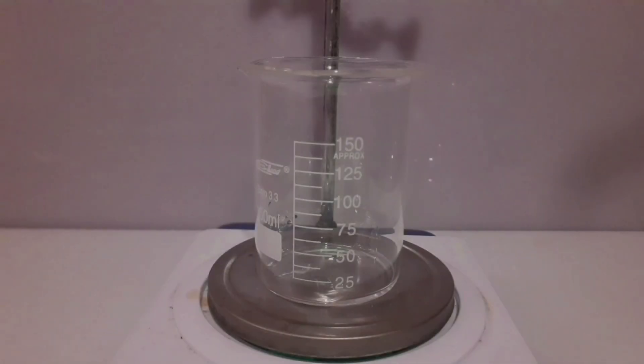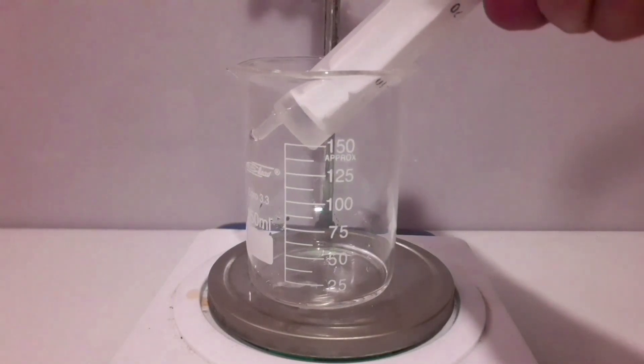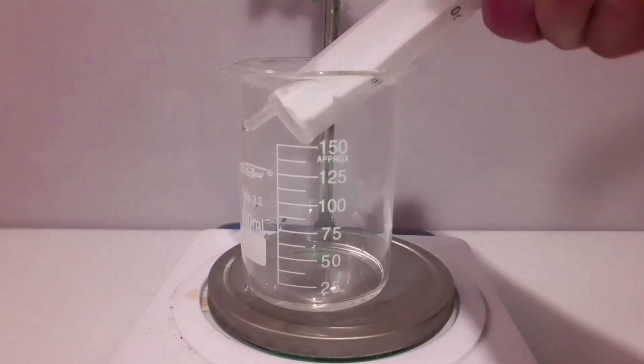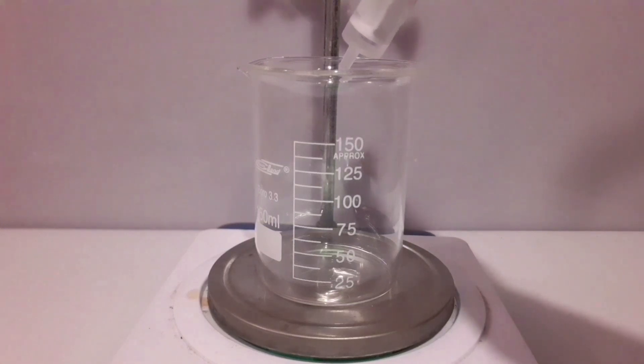Dissolve platinum in aqua regia. In order to prepare aqua regia you need to mix hydrochloric acid and nitric acid in a molar ratio of 3 to 1. So you need to do some maths to figure that out.